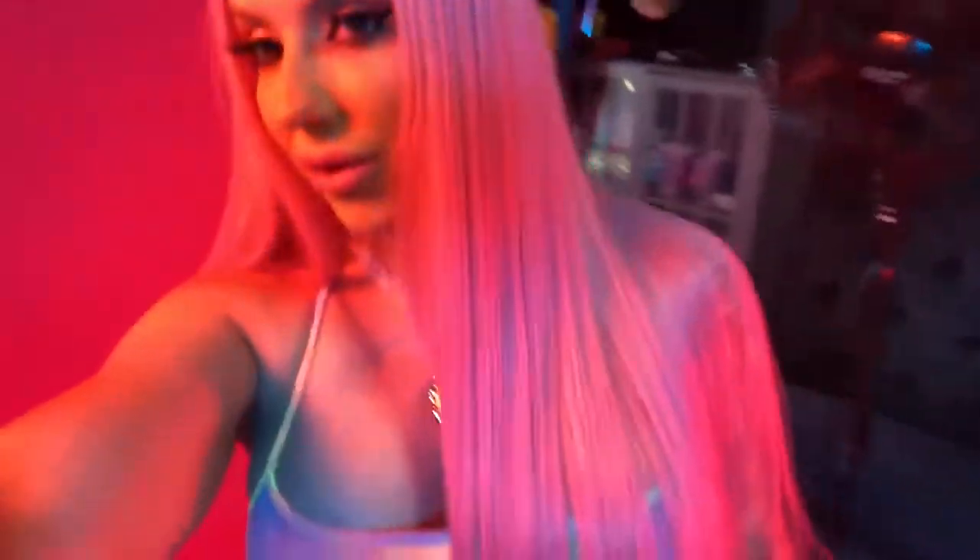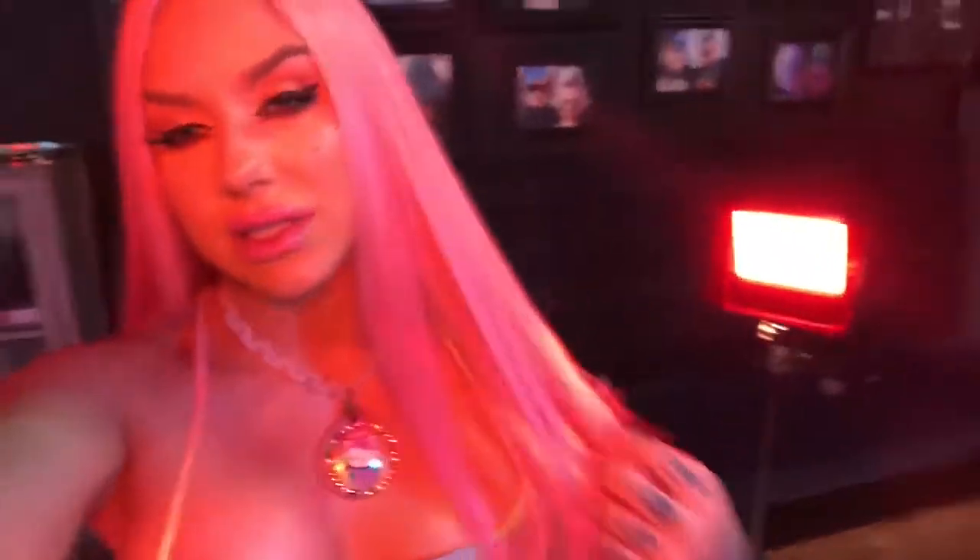I'm obsessed with this wig now. I mean, it was a cute wig before but now it's just slaying the game. The way that he just laid it so flat and it's so silky now — I'm living my best life. Thanks Teagan!